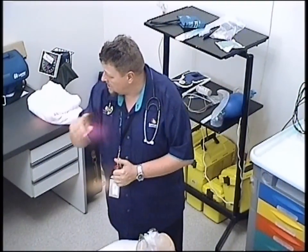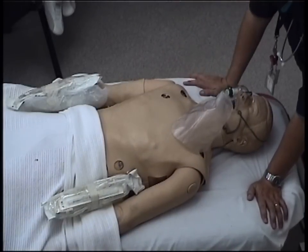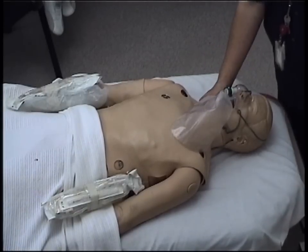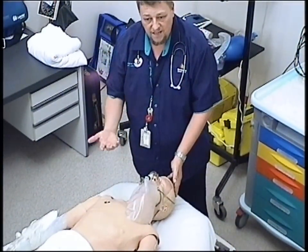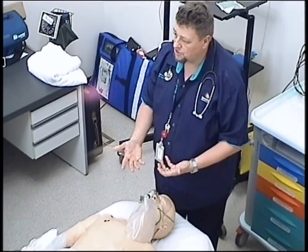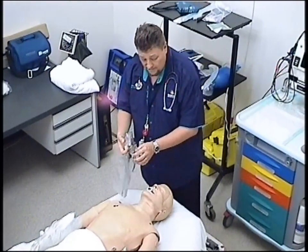The next part of the primary assessment is D for dysfunction or disability — we're looking at neurological function. I want to know if he's awake: 'George, can you hear me? George, open your eyes.' He doesn't respond to me — A, alert. He doesn't respond to my voice — V. So I'm going to inflict pain: I'll pinch his trapezius, or if there's no obvious head or facial trauma, put pressure on his supraorbital rim. If he flinches to pain, he scores a P for pain. If he doesn't respond at all, he scores a U for unresponsive. If they're a P or a U, they're in trouble — I should have already put in an oropharyngeal airway, which we have done for this patient.